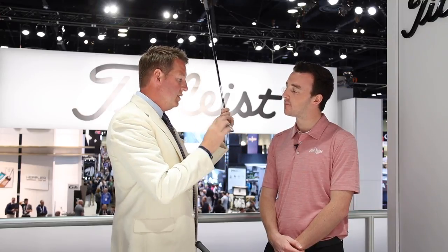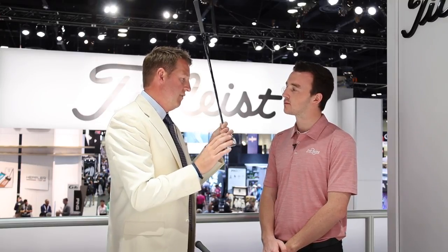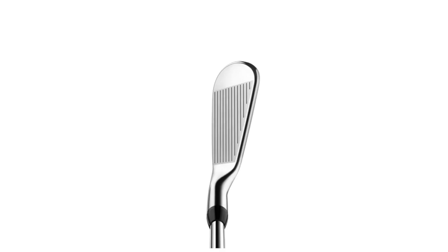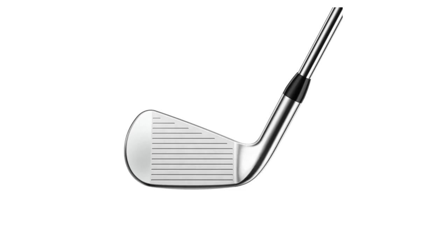We engineered T100S to be two degrees stronger — but we didn't just bend it two degrees strong, because when you bend, you're gonna start to get diggy and mess with the offset. We want to preserve that sole and turf interaction and make sure you've got the cleanest lines in golf. What you're gonna find is this T100S is gonna play about five yards longer than a classic T100, for that player who wants a players distance iron with maybe an emphasis on 'players' but still needs a little bit of help with distance.